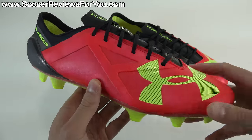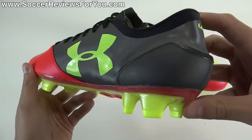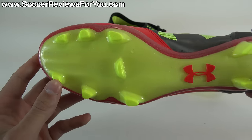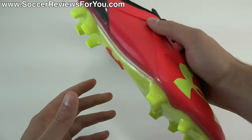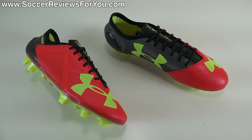If you want to learn more, stick around and watch the entire video. If you're interested in a pair of these for yourself, you can check out the review page on my website — that'll be the very first link down below in the description. On that page you'll find Buy It Now links with exclusive SR4U coupon codes, and you'll be able to pick these up below their normal $220 retail price. With that being said, let's get right into the review.